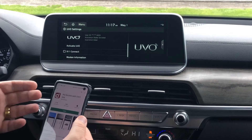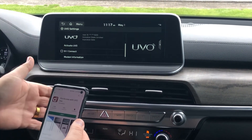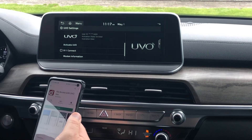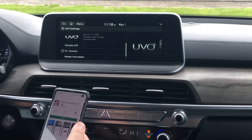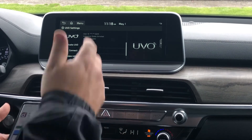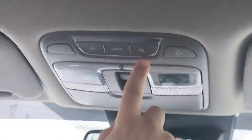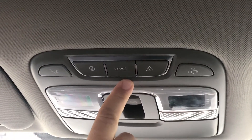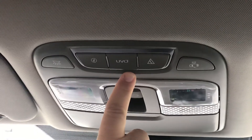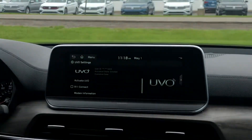Now when you set this up and you have the app on your phone, some of them have climate control where you could set the temperature inside your car. You can start your car, stop your car, unlock your car — really nice features. They also have a couple of features up here where you can make an emergency phone call for roadside assistance, set up points of interest, or use a virtual assistant. You get a lot of things that work with it.